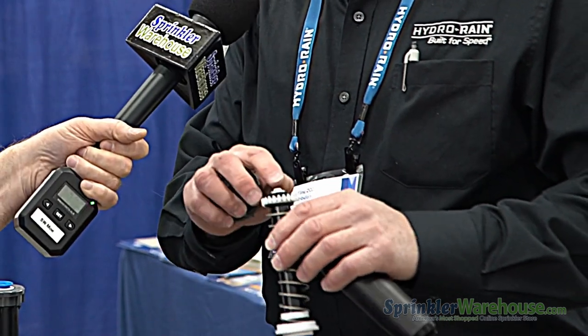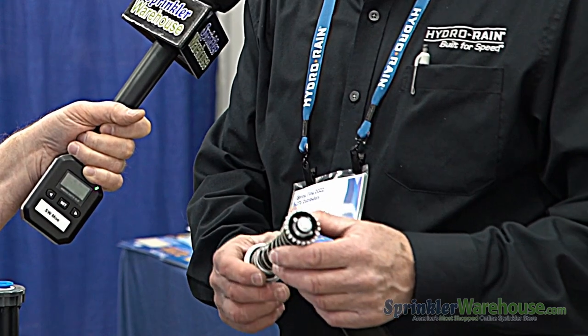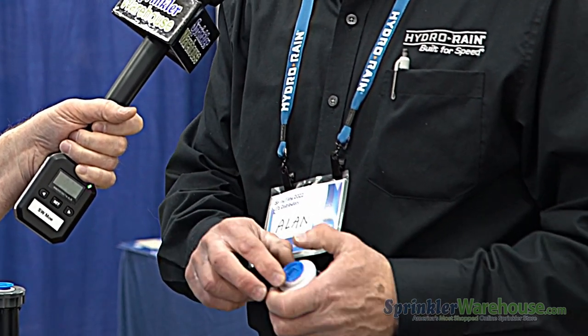The thing that makes this one unique is that it is 30 PSI or 40 PSI in the same head. There's a little tab there — you take a screwdriver, twist that around, it snaps in and changes it from 30 to 40. The price point is excellent and you should be able to save some money and have fewer SKUs for your warehouse. This is the shrub version, and we're the only one with a 2-inch SAM PRS head in the world.